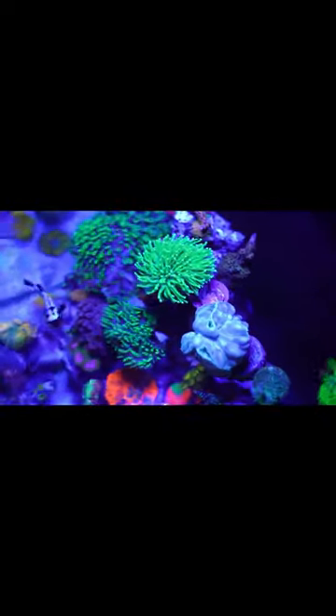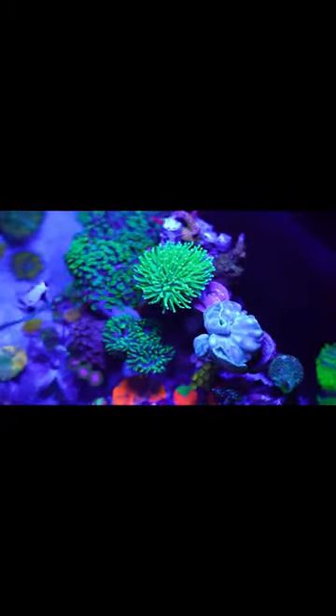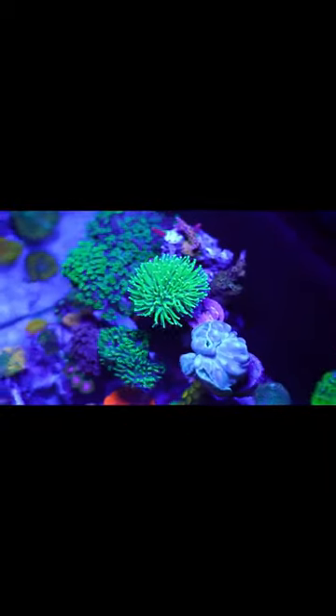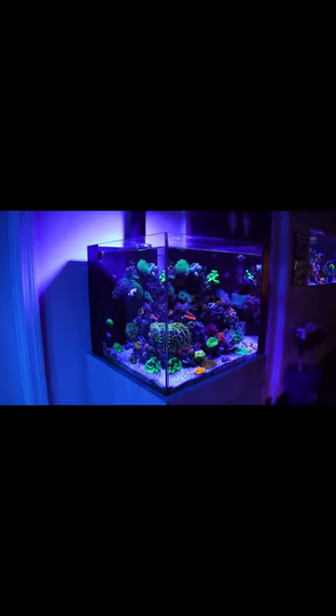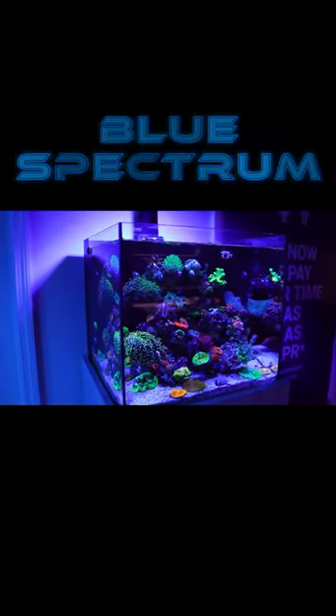And look at the coral — it speaks for itself. There's no more need for anything else if you're not blasting it with a ton of light. There's a lot of spectral analysis done on LEDs and the way that corals take in energy, and this is the proof right here that most of the photosynthetic activity happens in that blue spectrum.